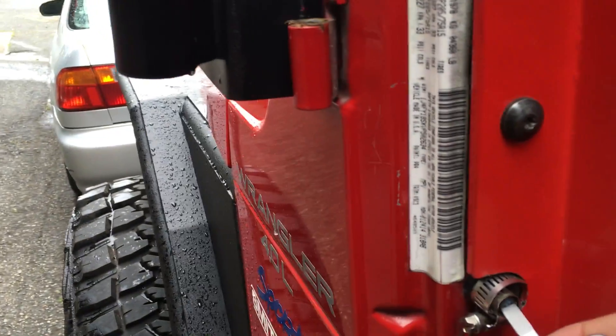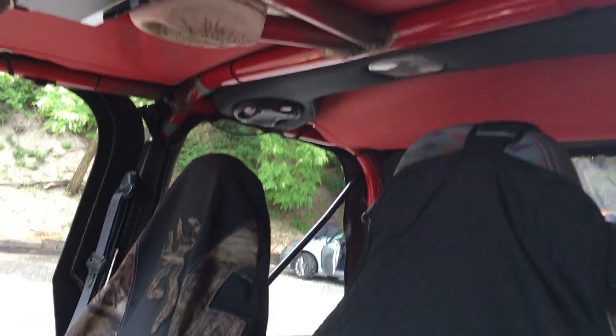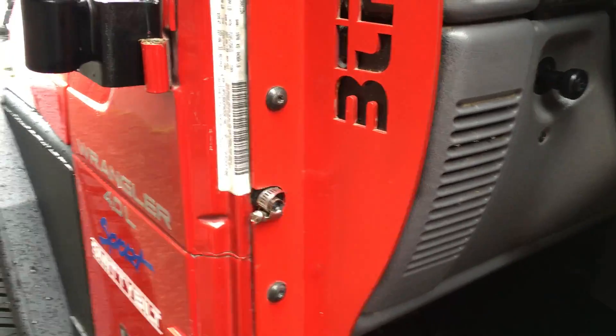Basically what you do is you push the button in and then tighten it — you can't do it with one hand, but push the button in and tighten it and it'll just keep the dome light off. I did it to both sides. It's under a dollar, it's quick, easy — Ace Hardware, easy fix.